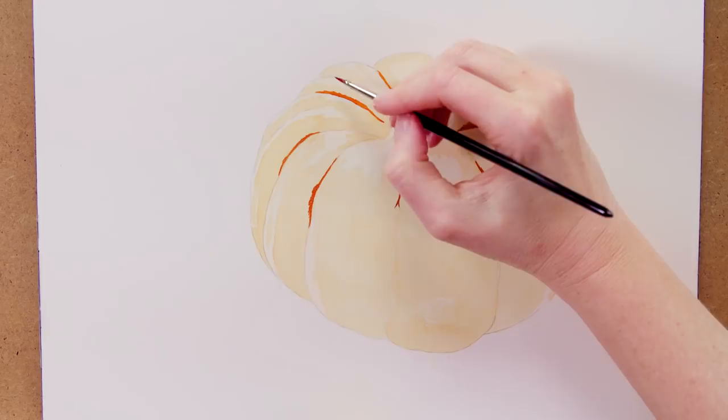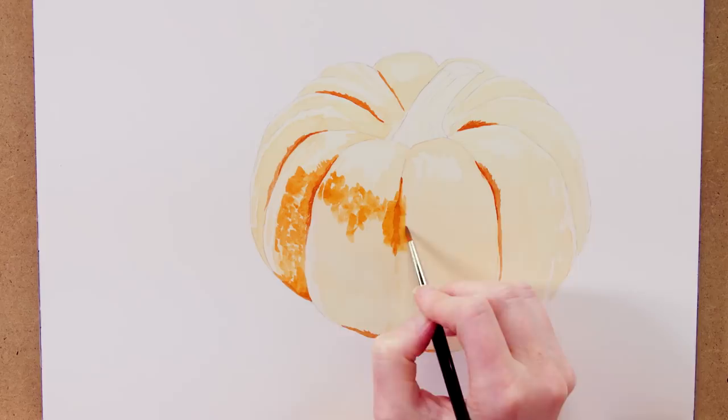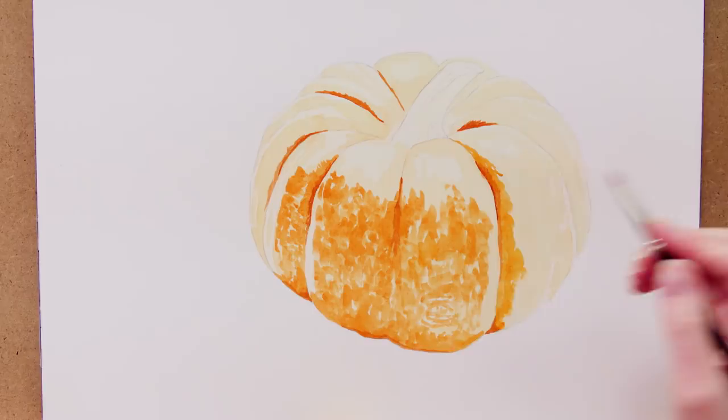Then I watered the mix down a little and added a little yellow, which lightened the mix some more as well as changing its colour a bit. I used this slightly lighter mix to work on the darker midtones, using my medium brush and stippling with it to leave gaps through to the lighter paint underneath and create a textured look to the skin.